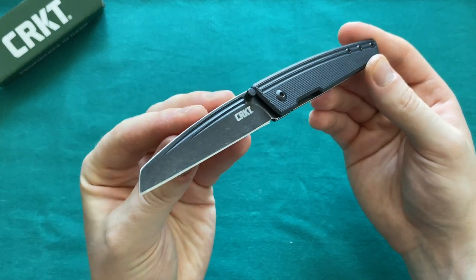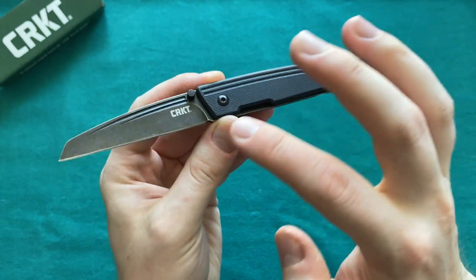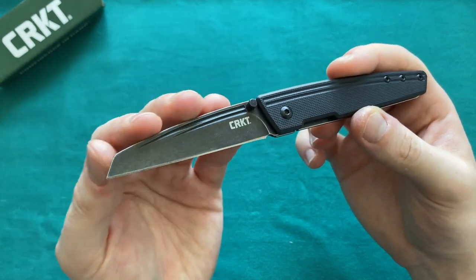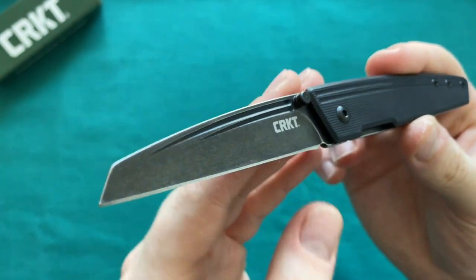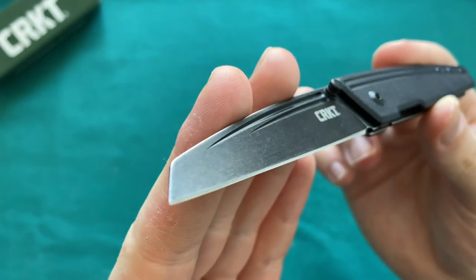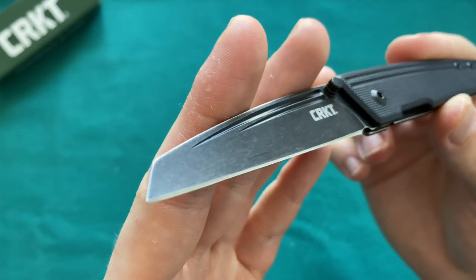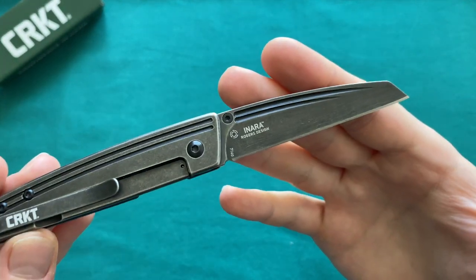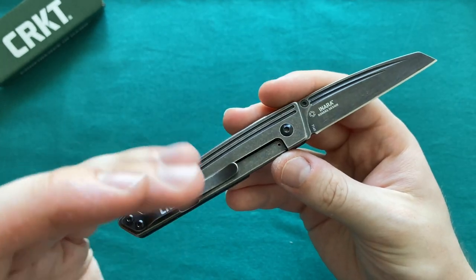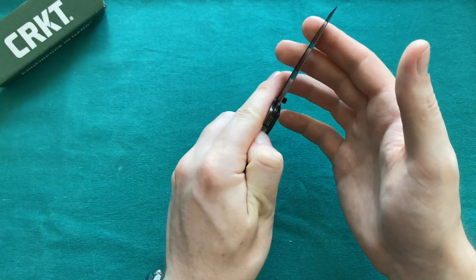One of the biggest benefits is the very good-looking overall design by Richard Rogers. You see a very interesting and unique design feature: two continuous lines that continue from the blade into the handle. I really like when a design element truly combines the blade and the handle. The millings in the blade haven't caused any problem with material sticking — they're very easy to wipe out because they have a continuous line that reaches the other end. This feature is mirrored on both sides, which I really appreciate.